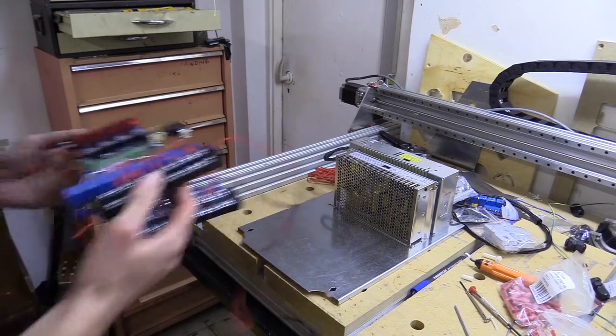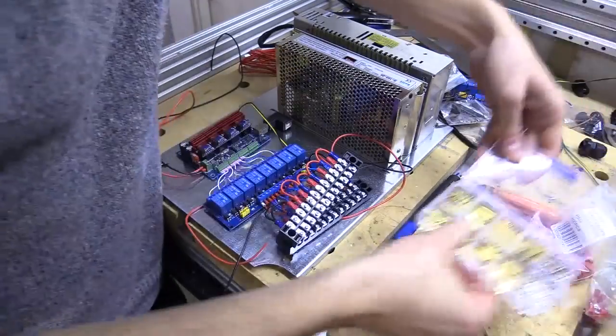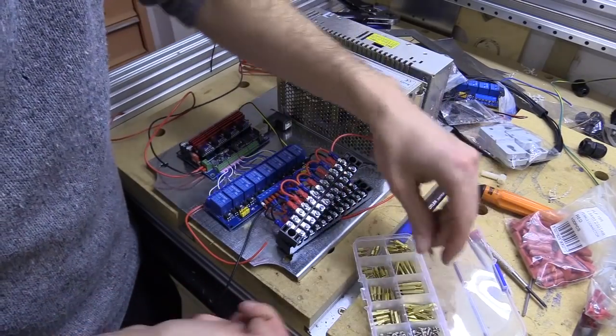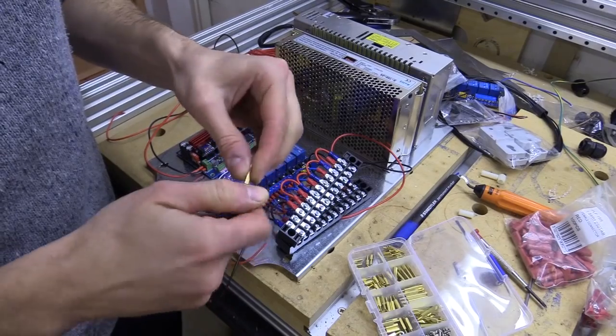I've already wired the components together, paying particular attention to getting the right combination of wiring to settings on the firmware, so that if peripherals were not in place actions will not occur. For example, if the hold feed button, which also acts as the door safety switch, was not in place to trigger a control alarm.